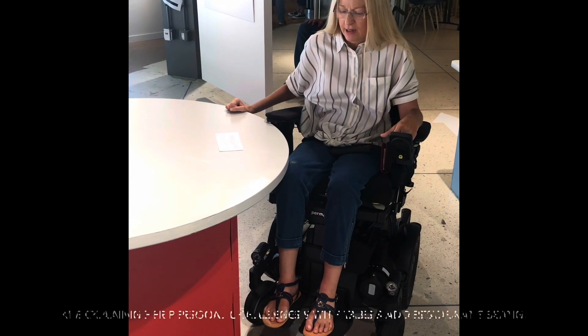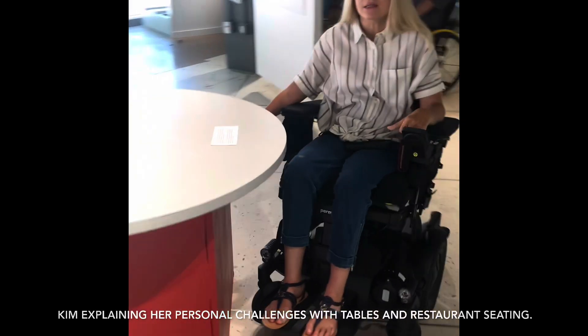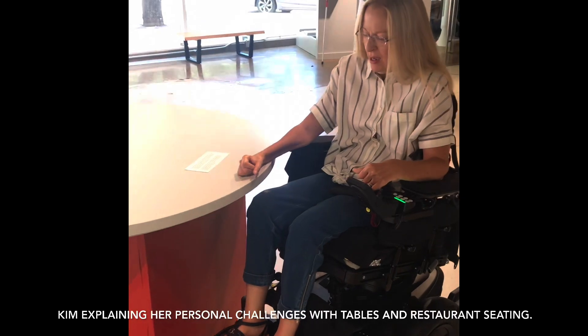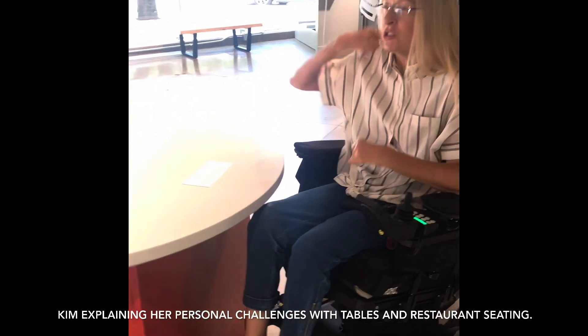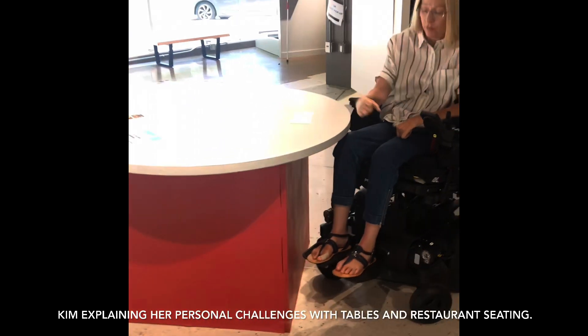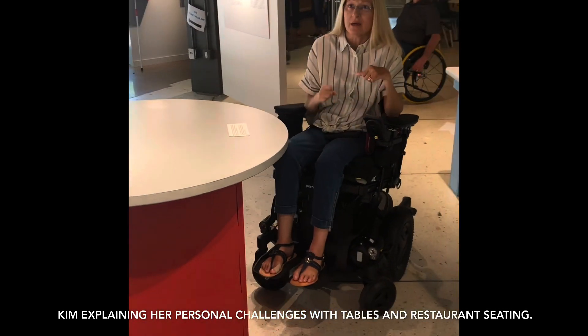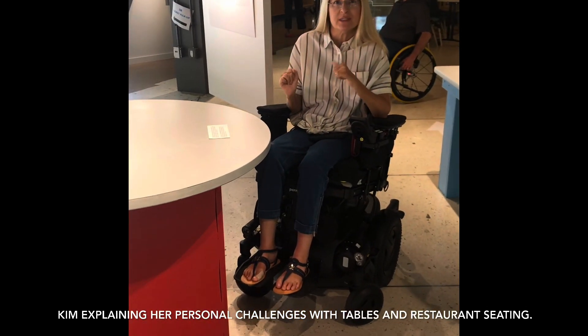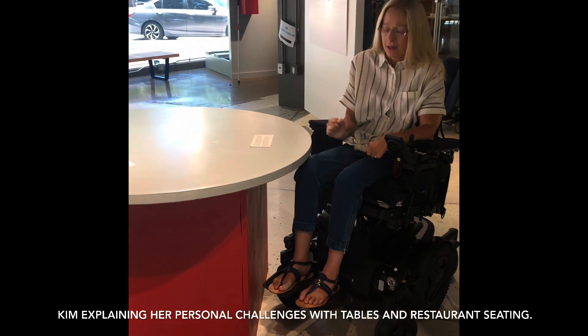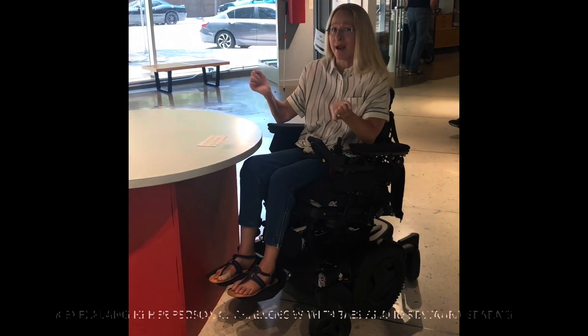I can fit, but what you have with these a lot of times is just the round base at the bottom, and my wheels will get stuck on it. So often I'll go up to a table, trying to get as close as I can, my wheels hitting it, and I'm moving the table around.